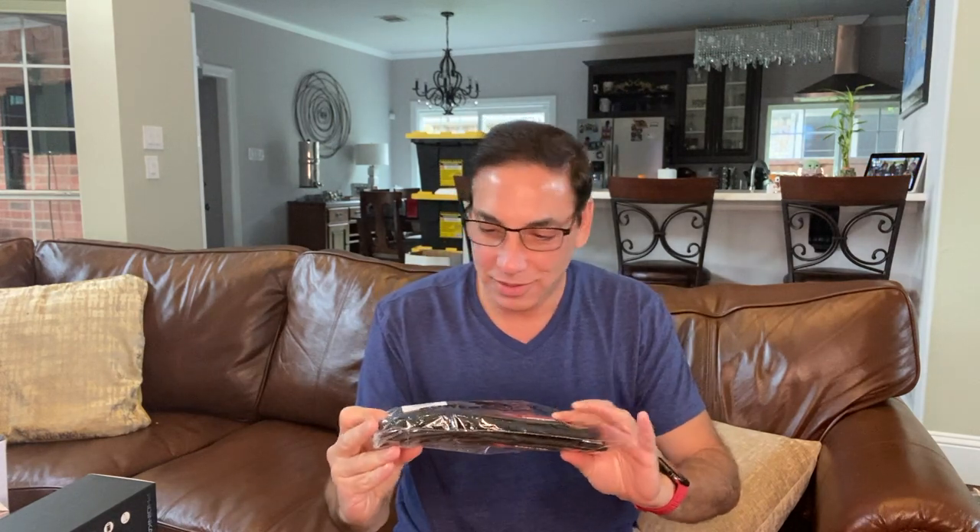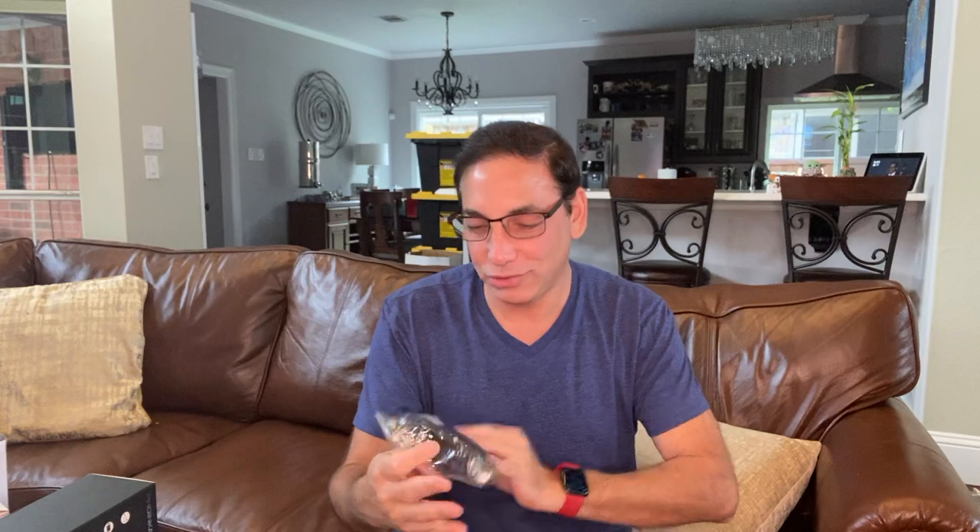Hi, it's Neil again. Welcome back to my family room. Today I have the — hard to see with the light — but it's the Power Punch ankle strap.